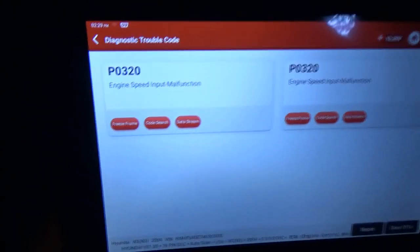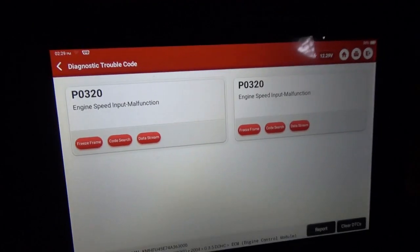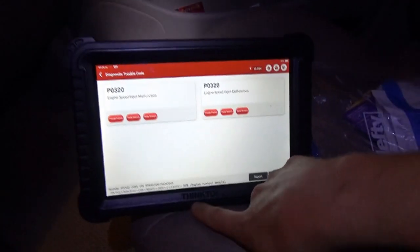The code stored is a P0320, engine speed input malfunction. The scanner I'm using today is the ThinkTool Platinum S10.